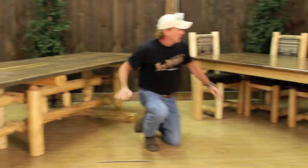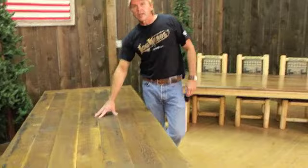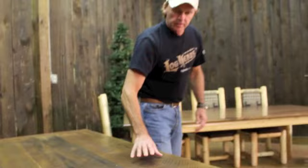Getting back to this table here, it's got our optional walnut top. We make this table basically in a four-foot, six-foot, and eight-foot length. What we've got showing here is our reclaimed wood top. I've got a real good supplier on it. We kiln-dry this wood — the reason why is if there's any type of insects or anything in it, it will kill them, and we make sure it's dried properly when we go to glue it up.